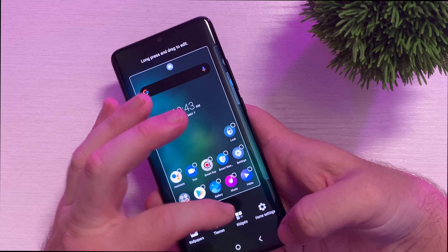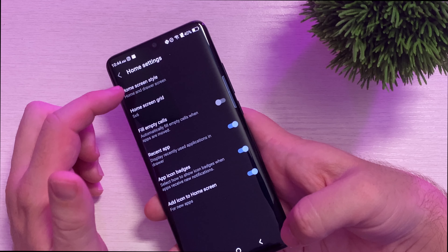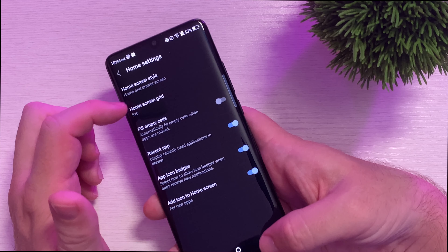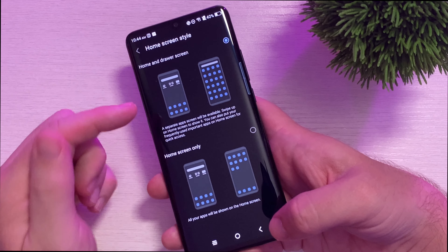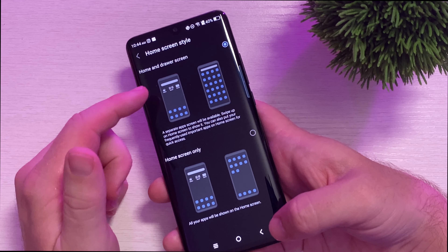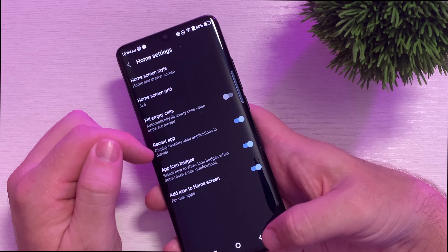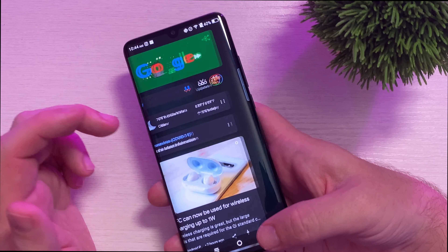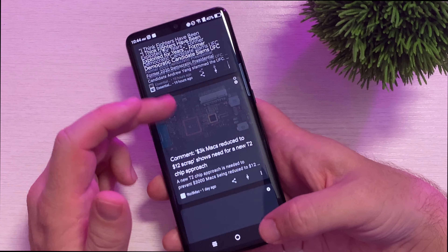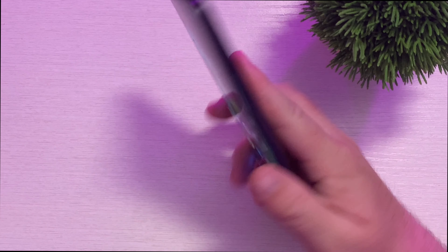They do have this stuff as well — you can go into home screen settings and change the home screen style. You can make it look like iPhone with all your apps on your home screens, or you can do traditional Android where you have home screens and an app drawer. You can fill in empty cells, put recent apps, all that kind of stuff. There's tons of customization. They also have the Google tab over here so you can check Google news. This thing's awesome, it's so cool.